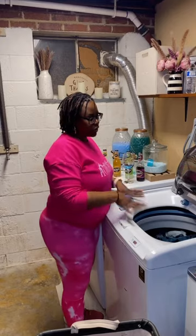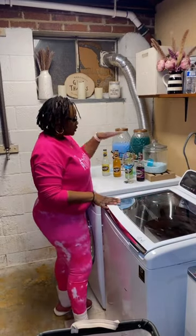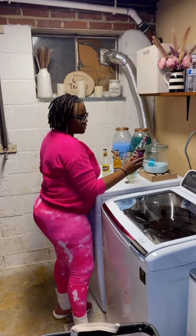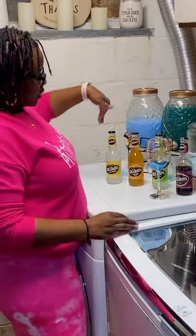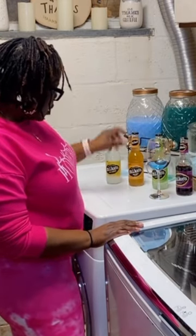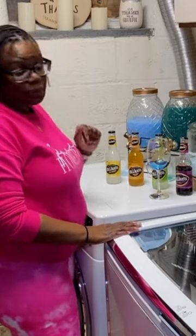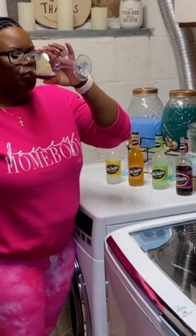Now that we have everything loaded in the washing machine, let's go ahead and start. I tried Mike's Hard Black Cherry Lemonade — it comes in four different kinds: black cherry, hard limeade, hard peach, and hard lemonade. That is it, you guys. Thank you so much for coming in the house with LaShonda B for Laundry and Wine — cheers to you, and I'll see you next time!